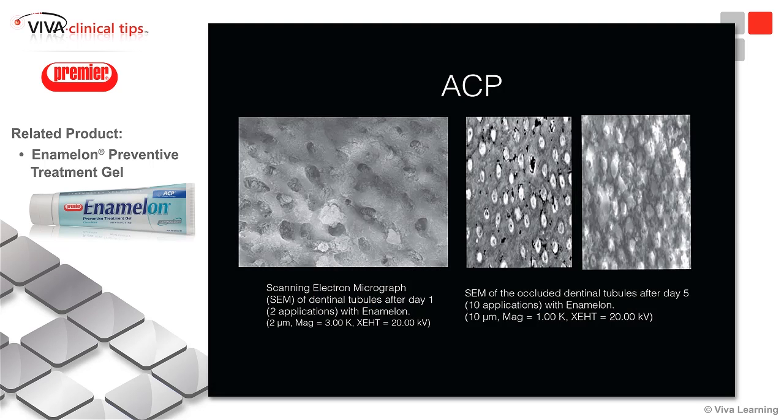The science behind this is really interesting, and it does contain an amorphous calcium phosphate, which helps to enhance the remineralization process and the occlusion of the dentinal tubules to help reduce the overall sensitivity that can otherwise occur.